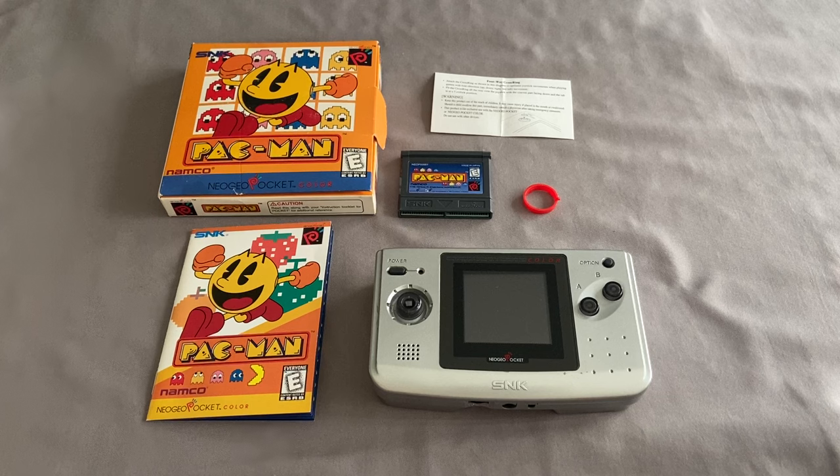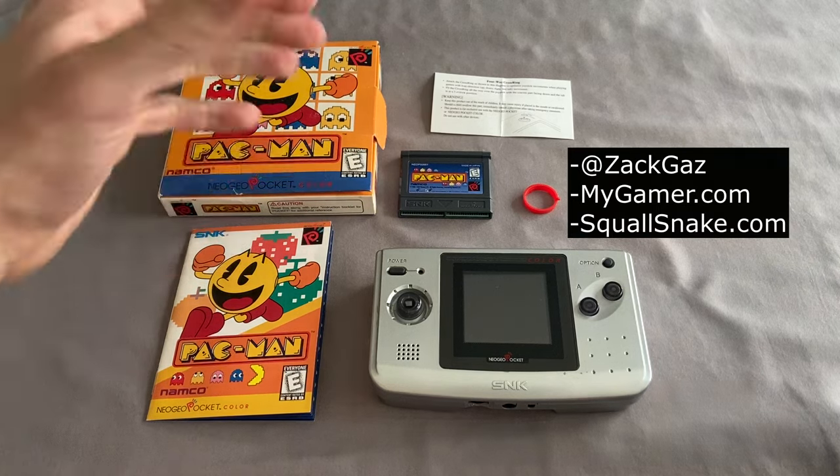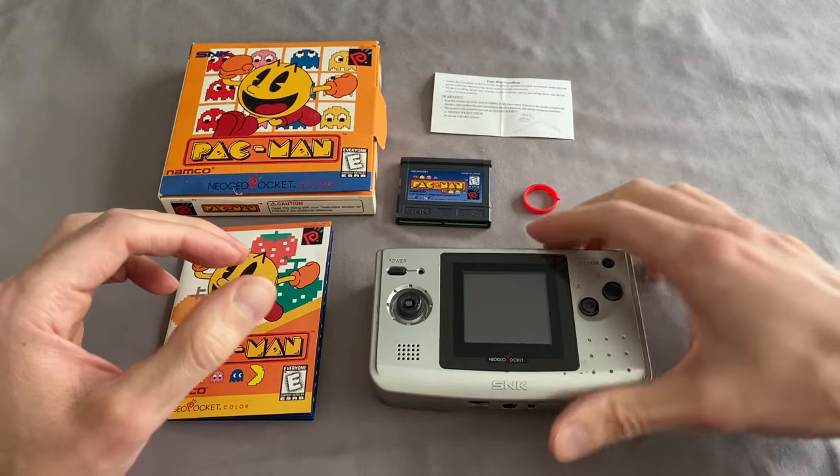Hey everyone, this is Squall Snake, editor-in-chief of mygamer.com, and today I have the Neo Geo Pocket Color version of Pac-Man. What makes this game so special? The game itself? Nothing. This is regular, straightforward Pac-Man — nothing special about it at all.